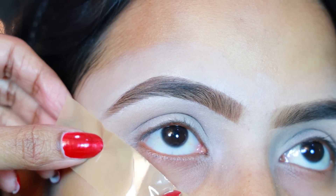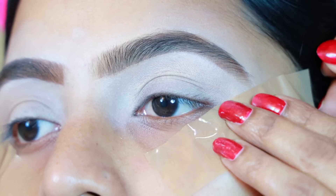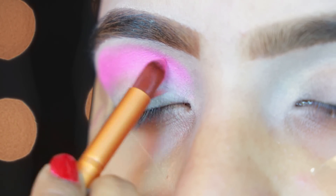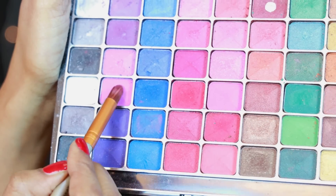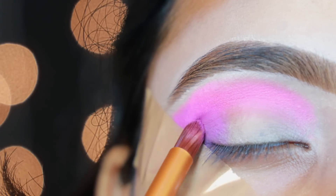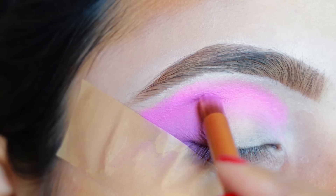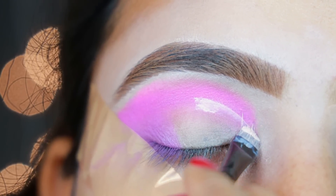Before starting the eyes, I put the sticky tape on both eyes. This is a very good trick. First of all, I use the pink color as a transition shade. You have to blend it well. Now I'm taking this purple color for the outer V. I'm using the crease line with a little purple.